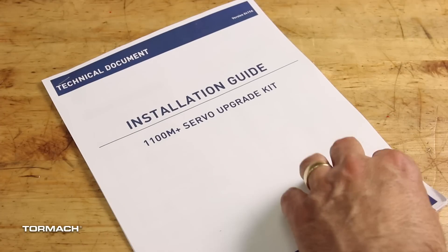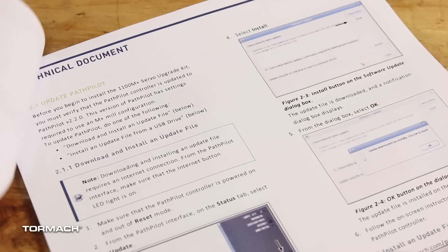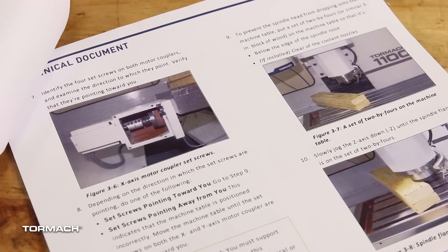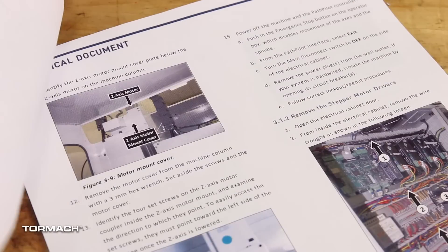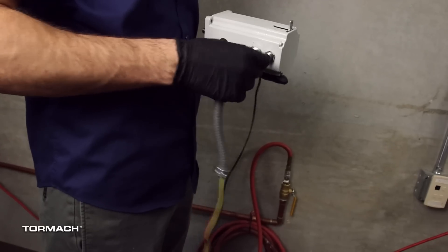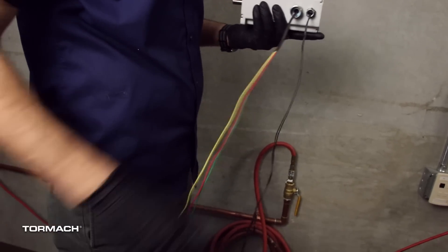This video does not replace the Tormach technical document that came with your machine. Please read all of the warnings and cautions, tool requirements, and product information before you begin. Please note that certain items will be discarded or saved during this installation. Please save everything until the installation is complete.